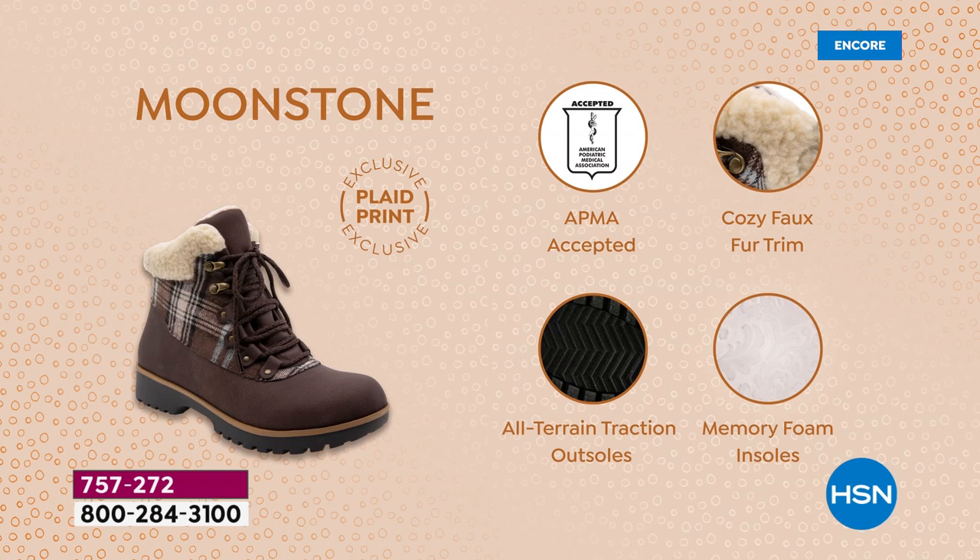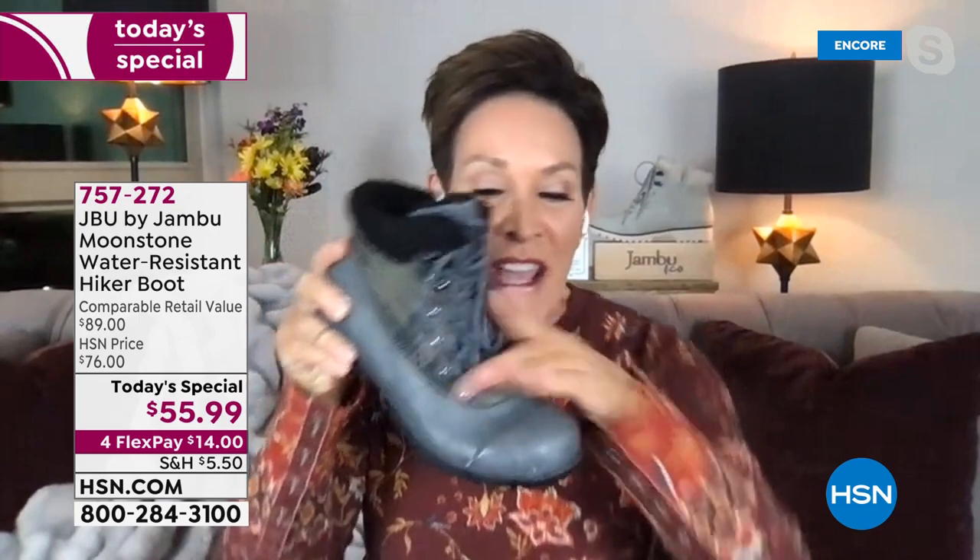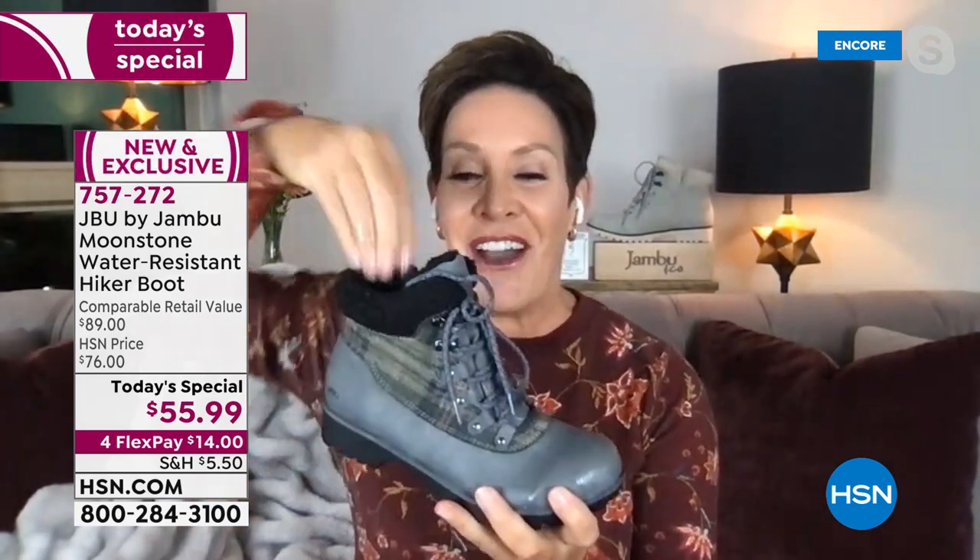Exclusively created for you at HSN, it does carry the American Podiatric Medical Association seal of acceptance. You have not only the cozy faux fur trim, the all-terrain traction on the outsole, the memory foam, but also remember — it is water-resistant. We put this shoe through a three-hour testing machine that bends back and forth to make sure none of the seams are cracking. That way you step in a puddle, get in the snow, and you just shake it right off and you're good to go.